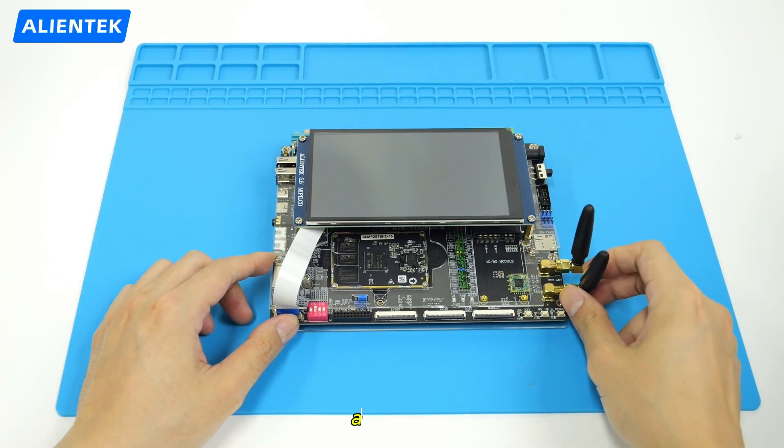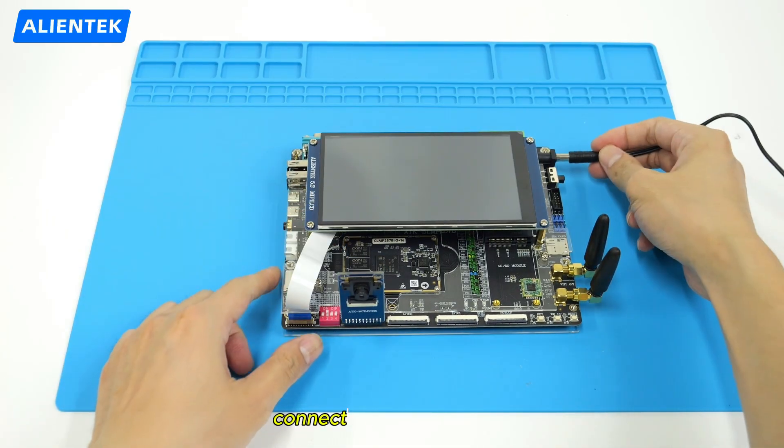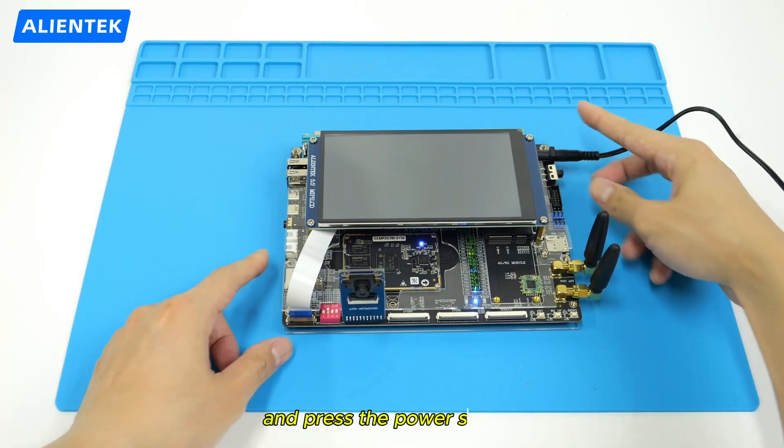Connect the antenna properly. Then let's connect the camera module to the board. Then connect a power adapter and press the power switch.